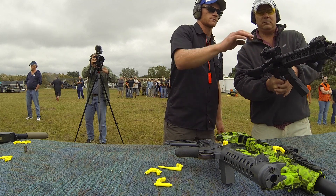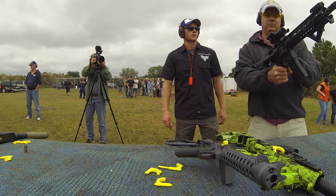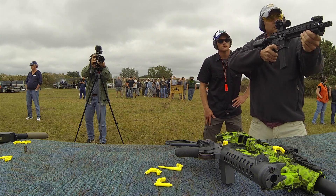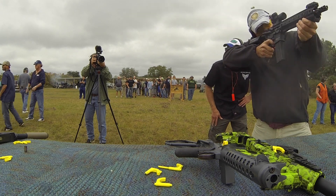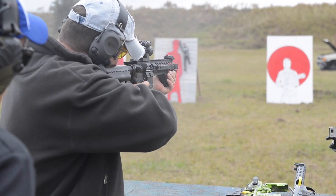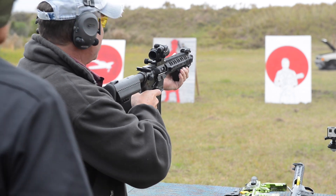Okay, hit your button and then go ahead and shoot. Put it on whichever you like.